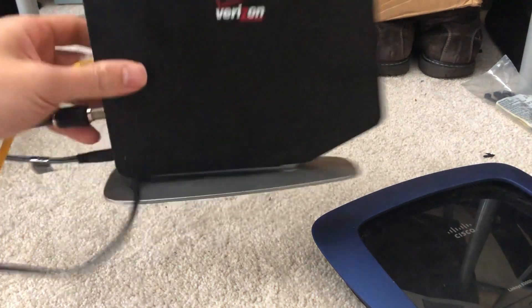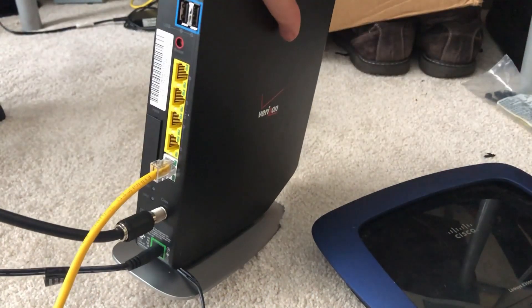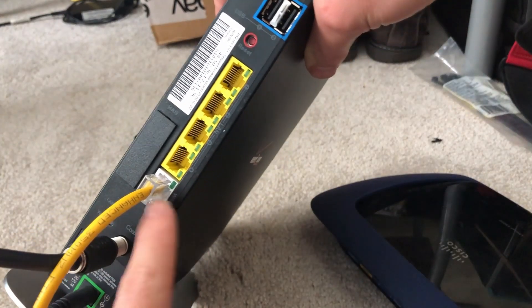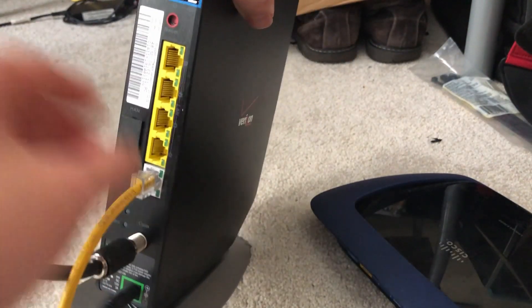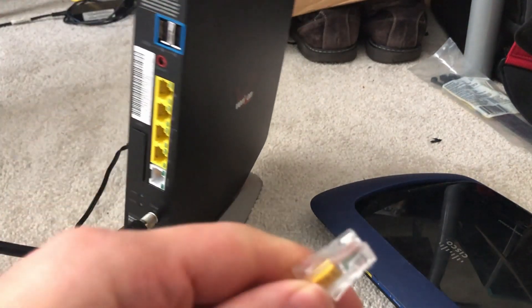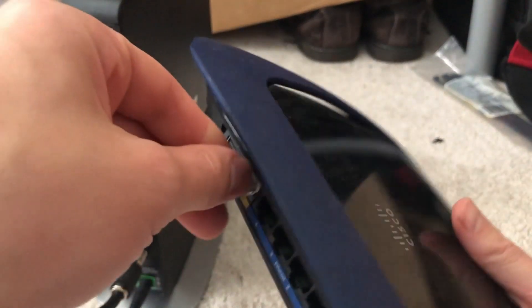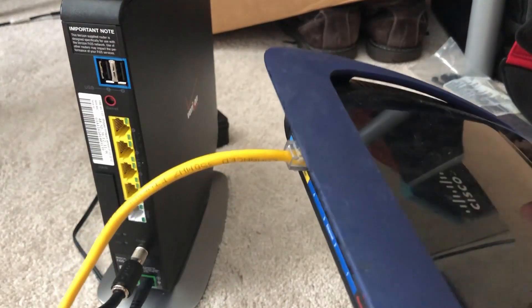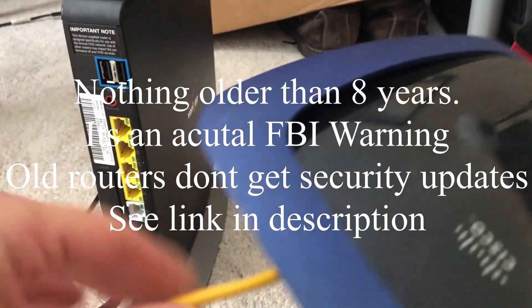You're going to take your router and find the port on the back — it's going to be the white port that probably says 'Internet' or 'WAN.' You're going to pinch and pull it out, kind of like a phone cable. See where the little clip is? And you're going to stick it into your router where it says 'Internet' or 'WAN,' like so. If you don't hear the clip, you probably don't have the best cable and it's probably going to come loose.